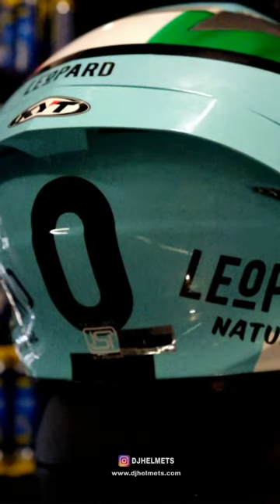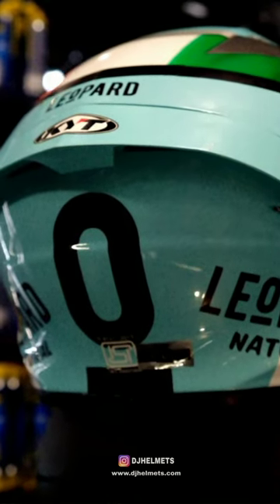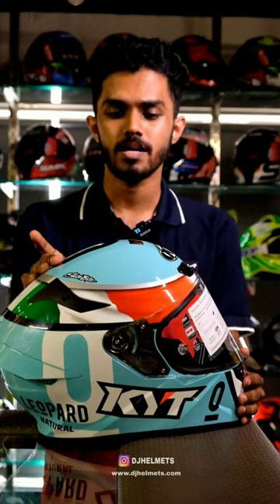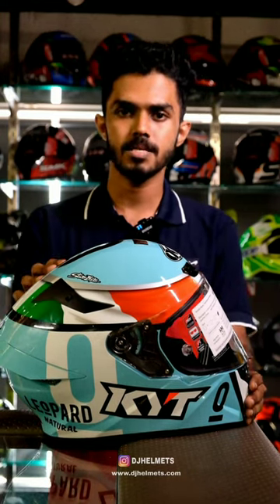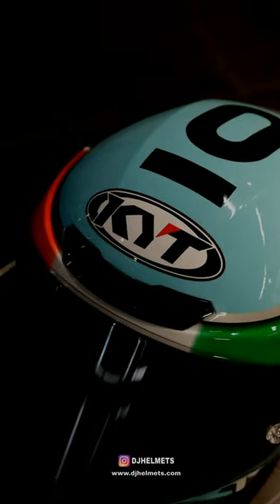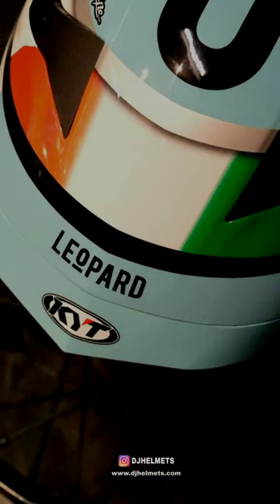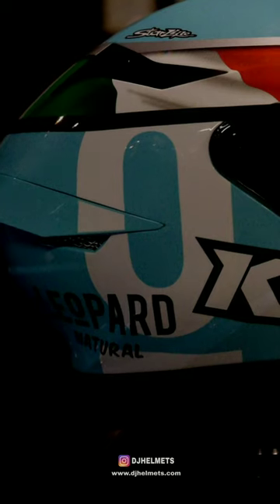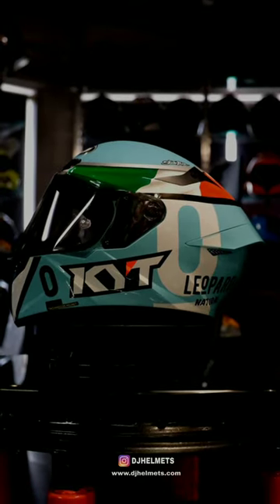The weight of the helmet is 1400g. This is the size of the helmet.